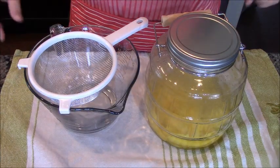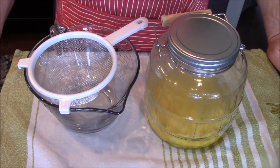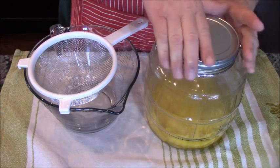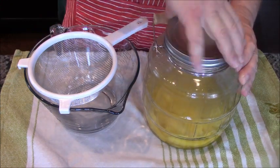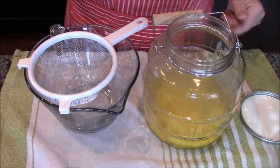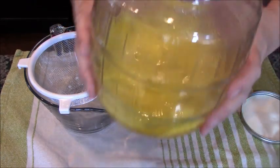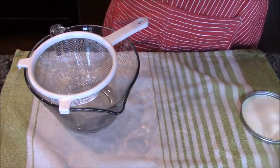Ciao Bella! It has been two weeks — or as they say in England, a fortnight. Two weeks will do though. Our limoncello is ready to be finished. About once or twice a week, I would take this out and shake it around a little bit.